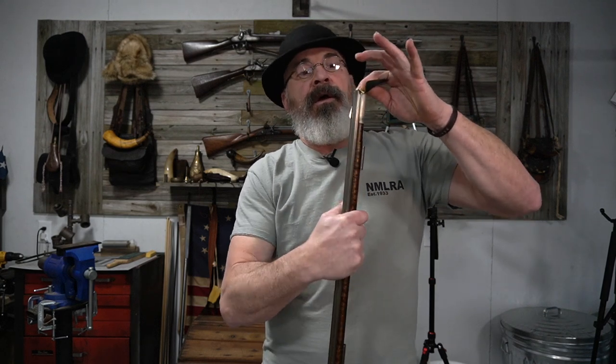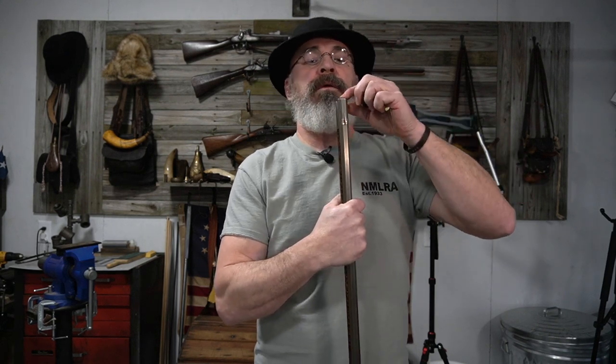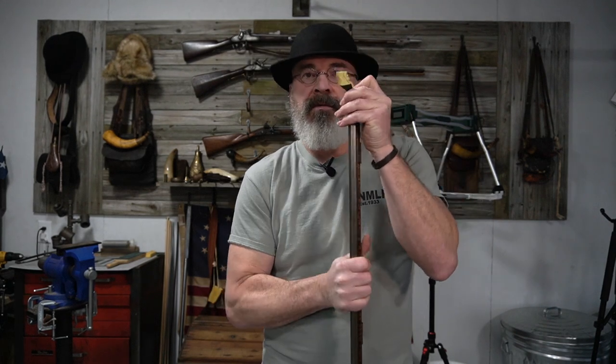I would normally do this with the barrel off, but these Southern Mountain Rifles with that long lollipop tang — if I put this in a vise with the barrel out and I get going on this stuff and that barrel slips and that tang bends, it's never going to be the same again. I'm never going to get it back right for the inlet on the rifle. So I'm just going to set it on a piece of cardboard on the carpet and twist. Just steady thumb pressure and I'm going to twist that until it looks like that edge is broken.